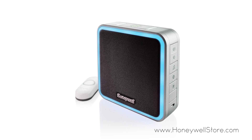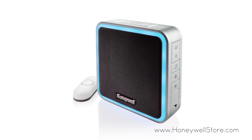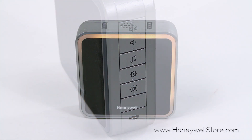With the Honeywell 3, 5, and 9 series door chimes, you can easily set up a motion detector to alert you. To add a motion detector to your chime, simply press and hold the settings button on the door chime for three seconds.